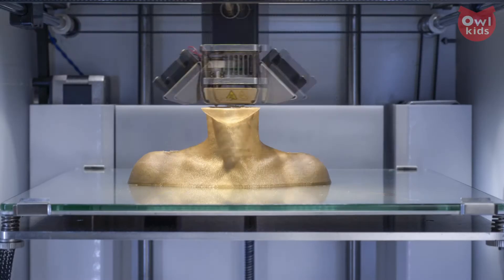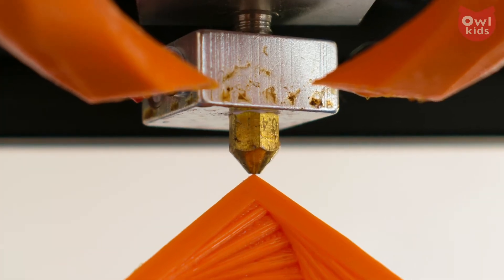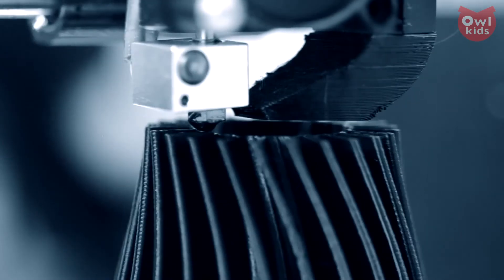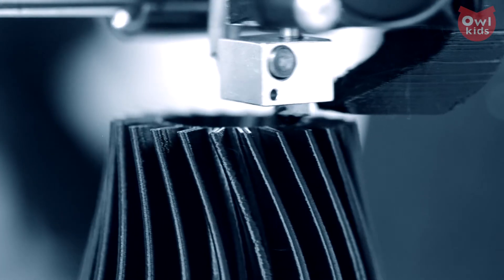We're not sure if you noticed this, but there's a bit of a revolution going on. It's made from molten plastic, a nozzle called a hot end, a heated bed, and motors that can precisely glide left, right, up, down, and anywhere in between. What in the world are we talking about? 3D printers.